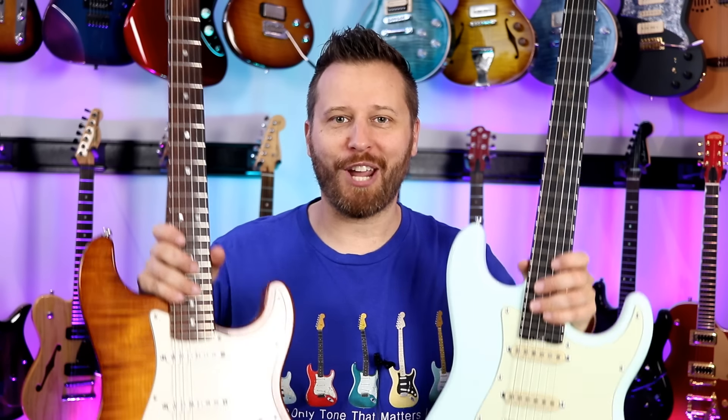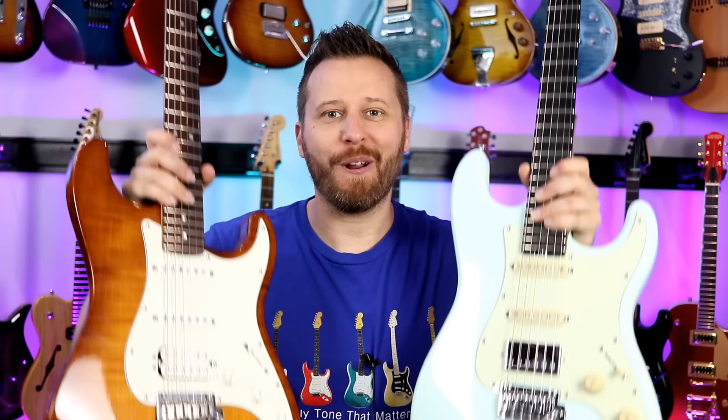Hey guys, welcome back to the channel. Hope you're having a great day today. In this video, I've got an HSS guitar shootout, so it should be a lot of fun. I've got four different guitars from four different manufacturers. Let's jump in and check out the guitars.